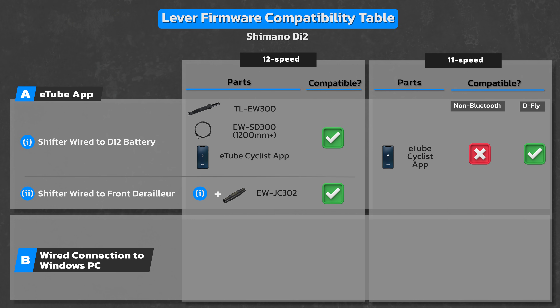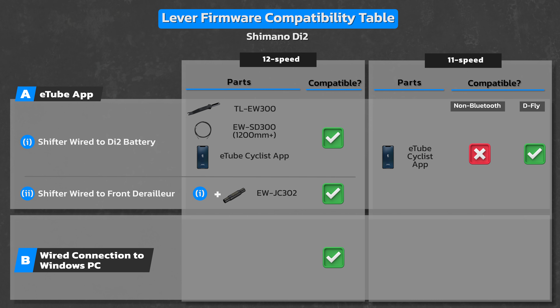With 12-speed Di2, you can also update firmware with a wired connection to a PC, but it's a bit more complicated and likely to be a lot more expensive. These are the parts you'll need: a Shimano cable tool, a long Di2 SD300 setting cable, a Shimano diagnostic PC linkage device part number PCE02, and a PC with eTube Professional for Windows installed on it.